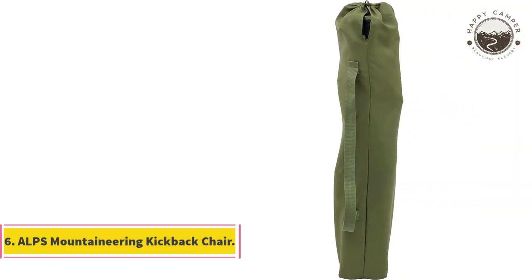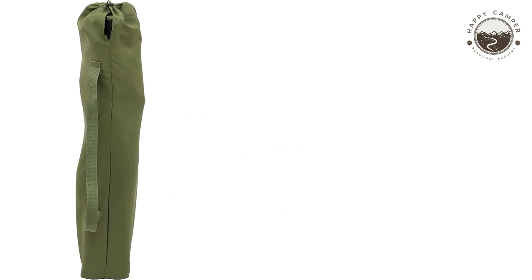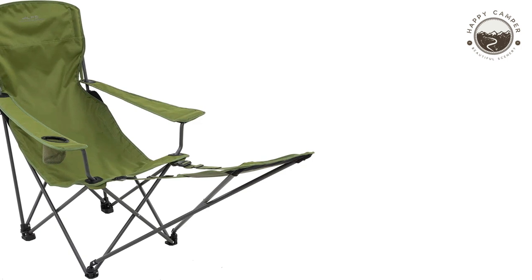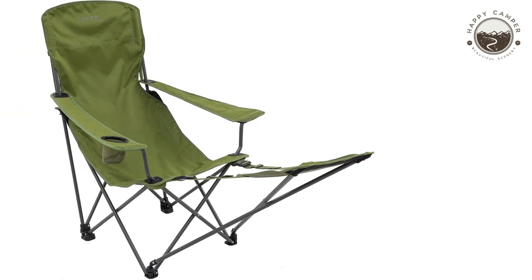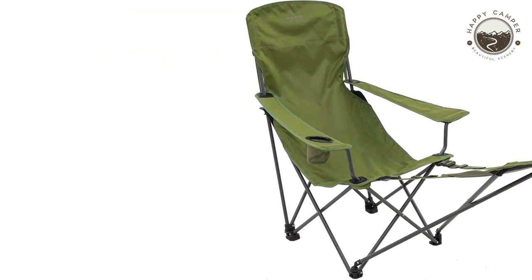Portability: This camping chair is great for portable use. It's small and lightweight, so you can take it anywhere without hassle. Simply pull the bag out of its storage slot after use, and folding up each side provides an easy way to store your chair again until next time.